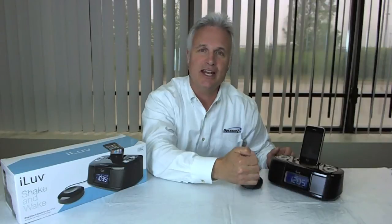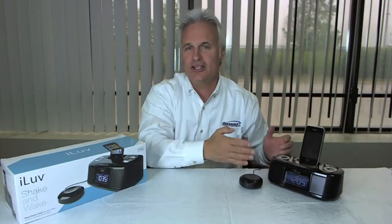Dual alarm clock, meaning you can set it to two different times. So on Saturdays, you don't want to get up until nine o'clock, you set it for nine. And on weekdays, you want to get up at 6:30, set it for 6:30, whatever the case may be.